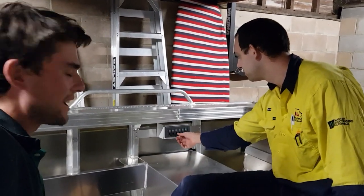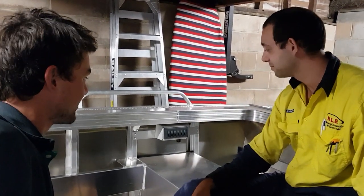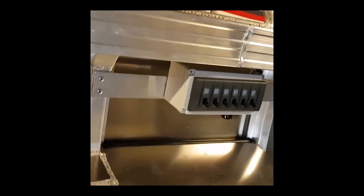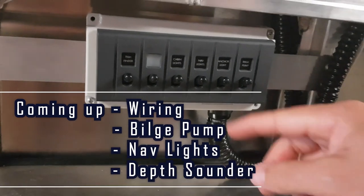We've installed the switch bank. It looks really good — actually quite professional if I would say so myself. Look at that. That is going to be the switch bank for the main attraction.